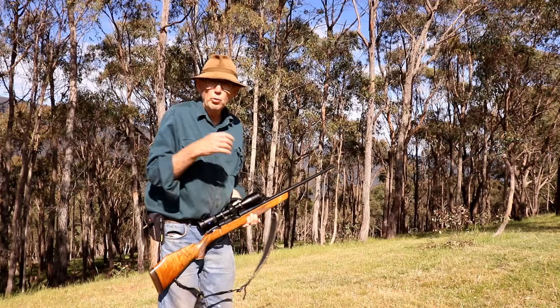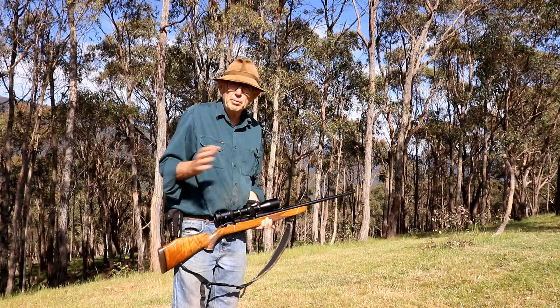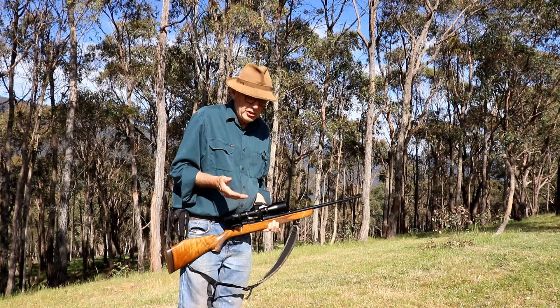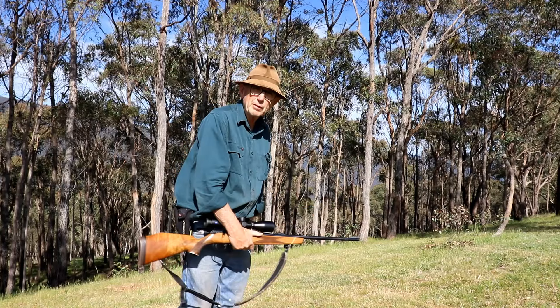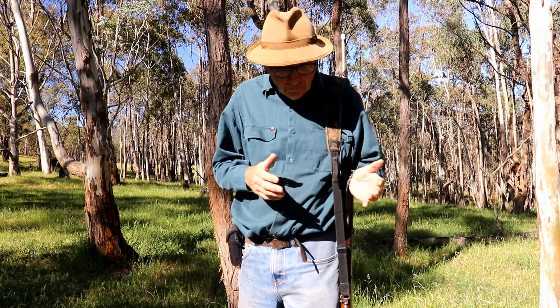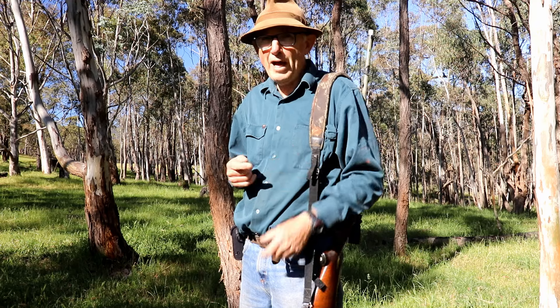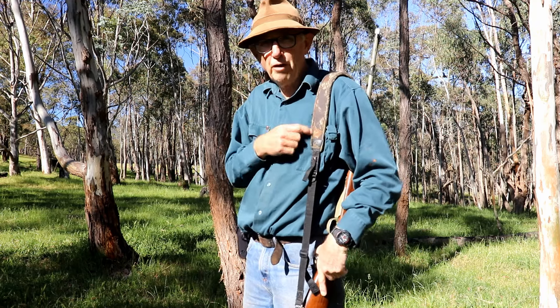You would have noticed throughout the video that when I've been using the rifle, it had no sling on it. The reason is that's my preferred option when I'm bush stalking — to carry the firearm in my hands. So why is my preferred option to take the sling off? Several reasons: one, it removes the temptation to walk along with the rifle on your shoulder.